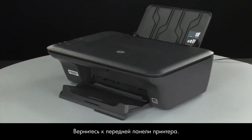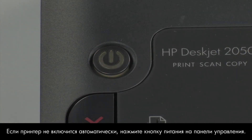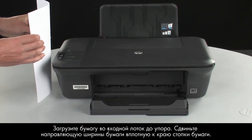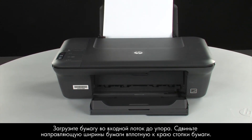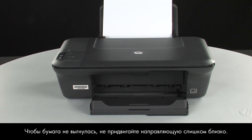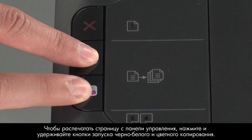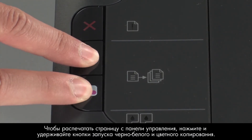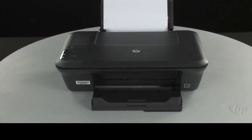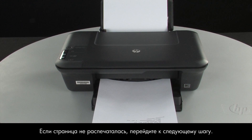Move back to the front. If the printer does not automatically turn on, press the power button on the control panel to turn on the printer. Load paper into the input tray until it stops. Slide the paper width guide inward until it stops at the edge of the paper. Do not push the guide in so tightly that it starts to bend the paper. Try printing a page directly from the printer's control panel. Press and hold the black and color copy buttons, then release both buttons at the same time. If the page prints successfully, the issue is resolved. You can reconnect the USB cable and resume printing as normal. If the page does not print, go on to the next step.